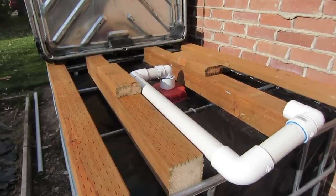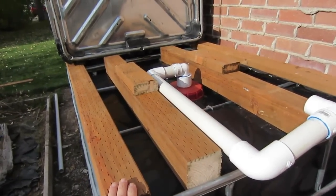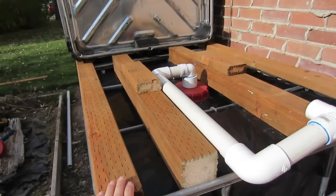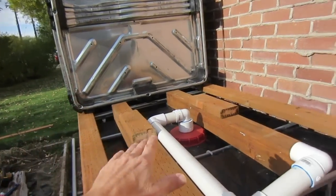Here we've added the 2x4 treated lumber. I don't know if it really needs to be treated but that's what we used. It's an 8 foot piece that goes on the edges. That lifts up the top tote a little bit so that we can get the piping in here.